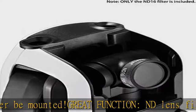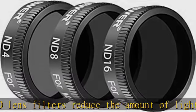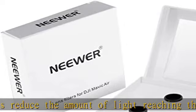Specifically designed for DJI Mavic Air Quadcopter. Ideal for outdoor photography, capturing professional quality motion images and videos.